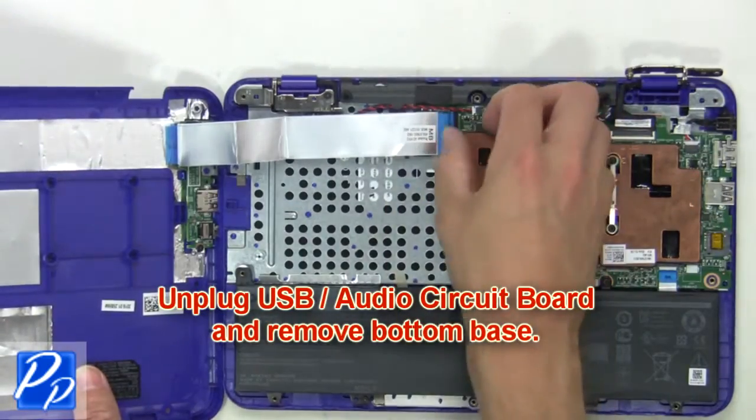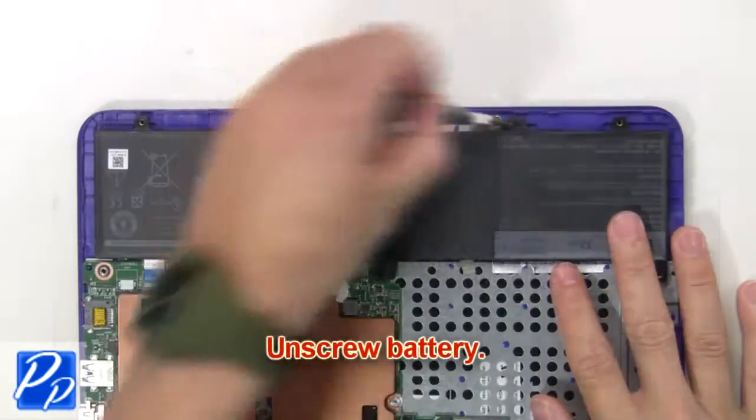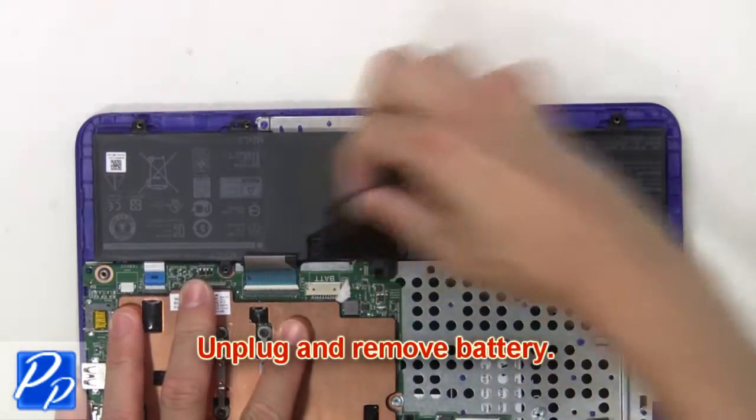Next, unplug the USB audio circuit board and remove the bottom base. Now unscrew the battery, then unplug and remove the battery.